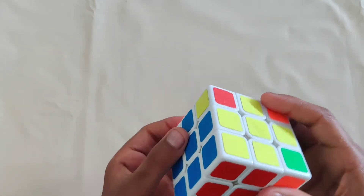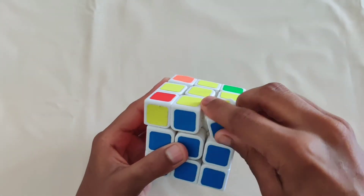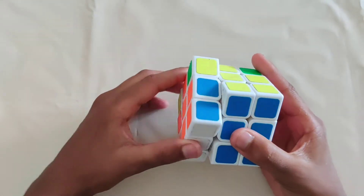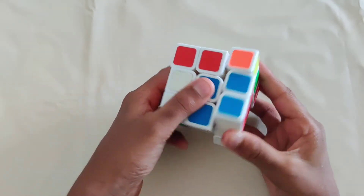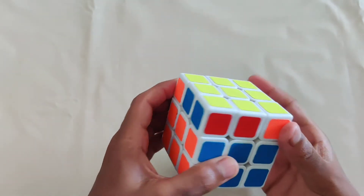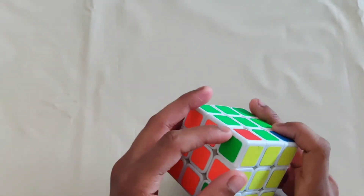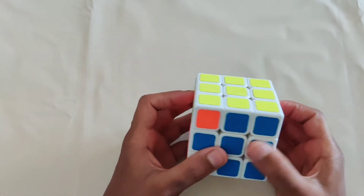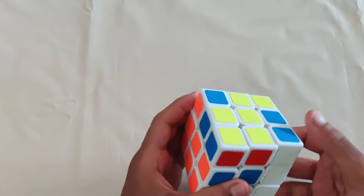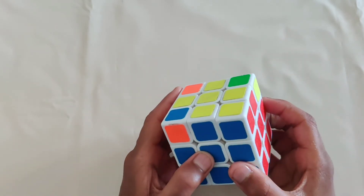When one corner is in the right place, put it on the bottom right. Note that a corner can be twisted but still in the right place. Do the same thing: left side up, move this to the back, right side up, match down, match down. Then match up the edges — that corner stays in the same place. Check if any others are now in the right place; if not, do it again. Repeat until all corners are in the right place.